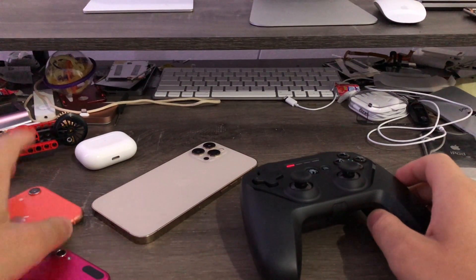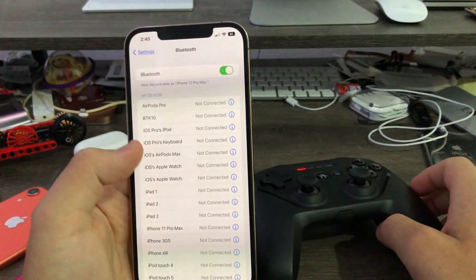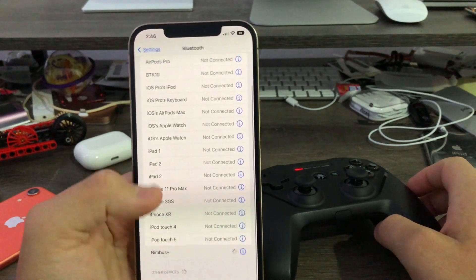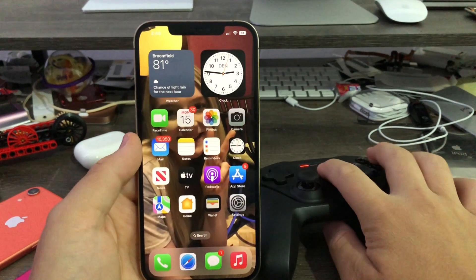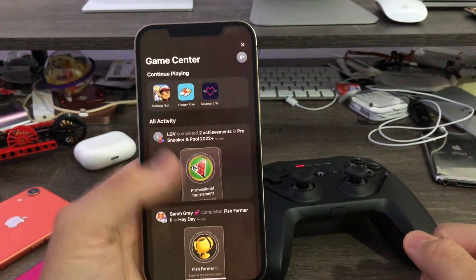This works best if you're on iOS 16. I'll open up my main phone here, pair my controller — it's connected. So one, two — just like that, the internal Game Center app opens.